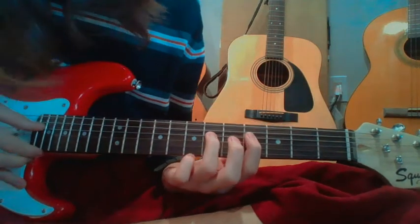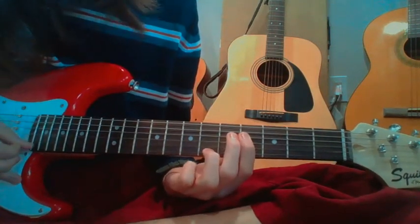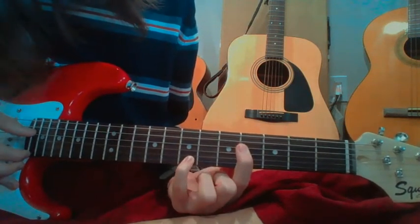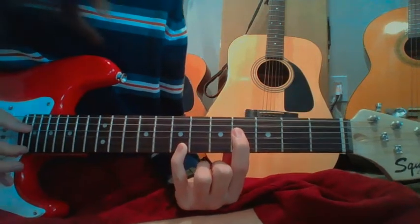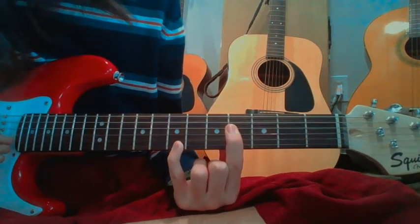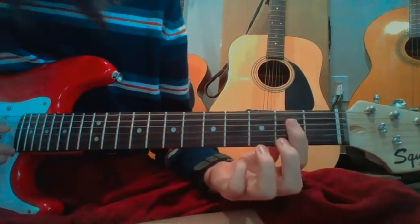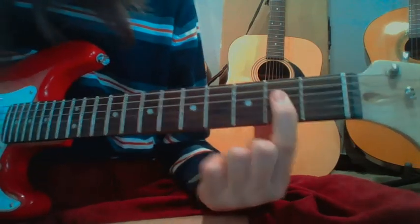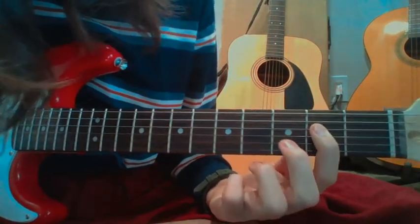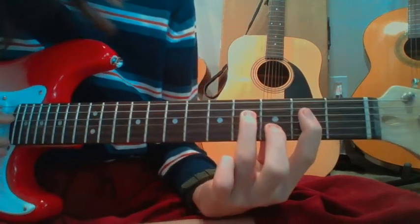To recap: we take our pinky and put it on the 7th fret, same plucking pattern. Now we move our bar to the 2nd fret — pointer, ring finger, same plucking pattern.